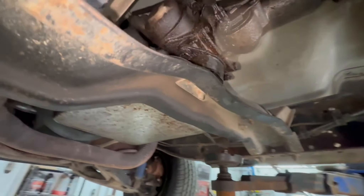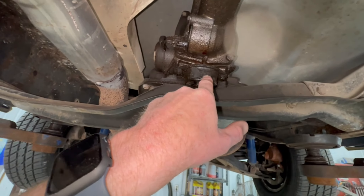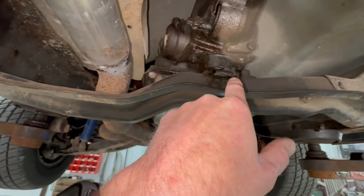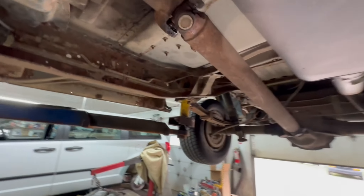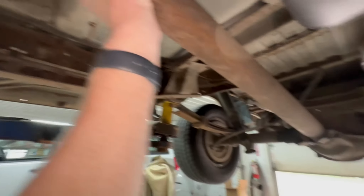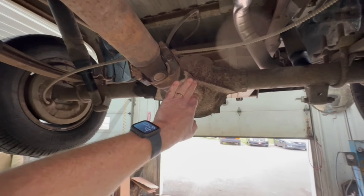Back here at the transmission, we've got our speed sensor — might be leaking around there a little bit. We thought that the vibration we were getting quite possibly could have been this rear mount moving. But it also could be this steady bearing, which looks good.